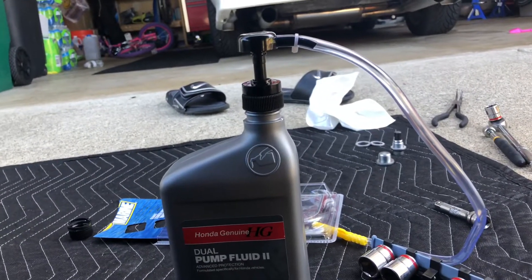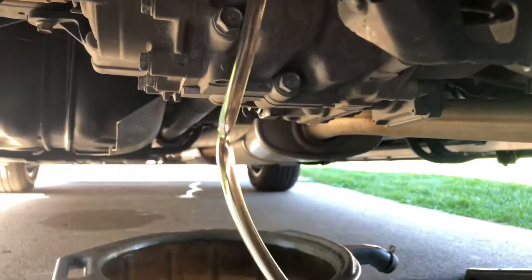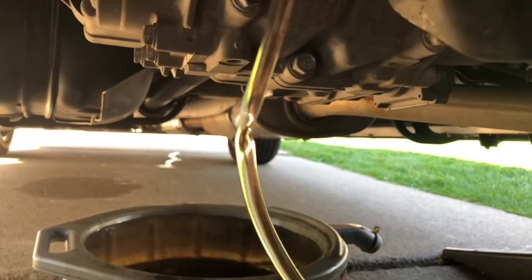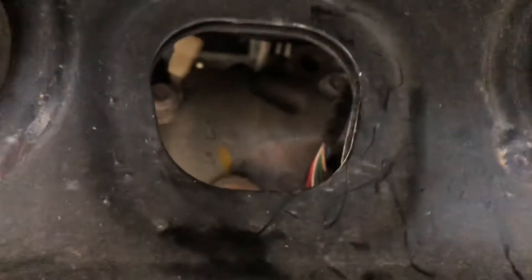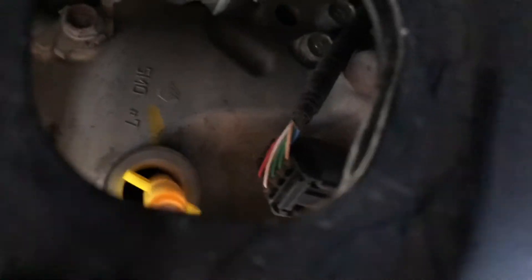I just hope it moves quite a bit of fluid and I'm not down here pumping all day. I just want to show you guys this thing works easy — pumps easy. This fluid back here is pretty thin anyway and it seems to be moving it pretty fast. I'll be back and show you when we're done putting the plug back in.